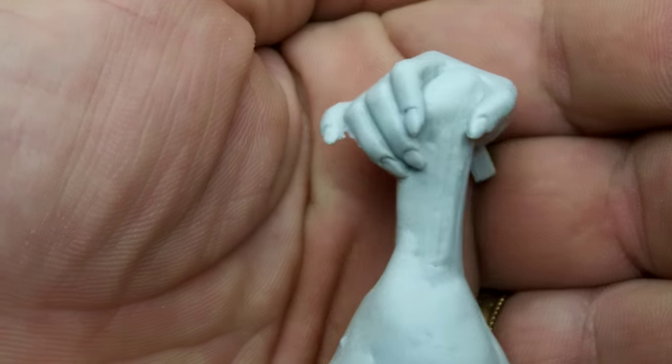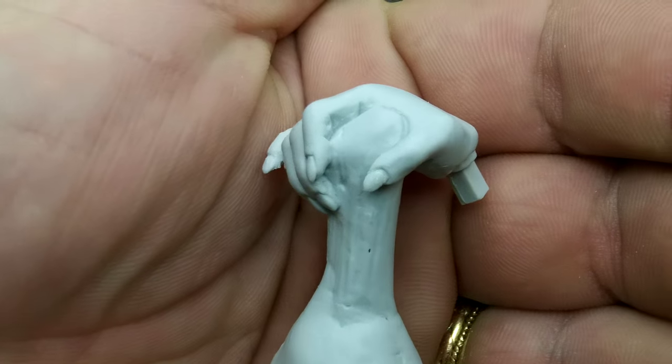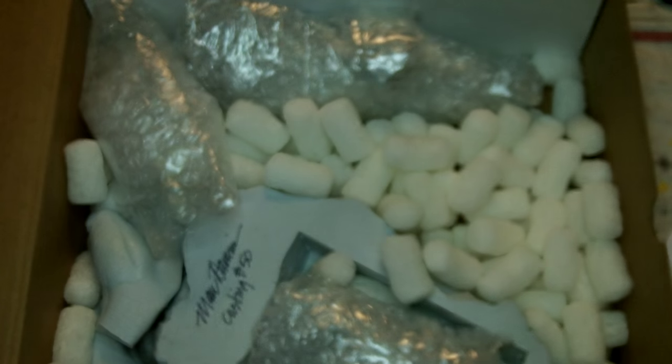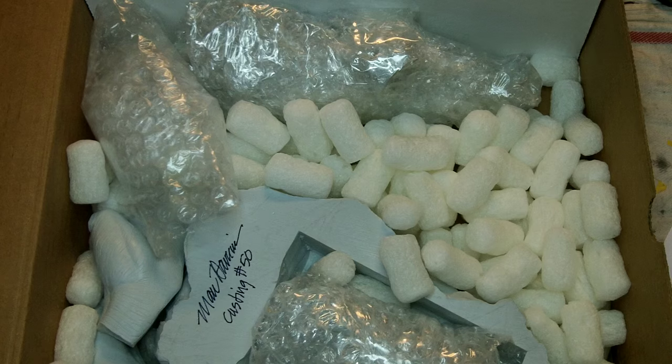Here's the hand with the bone and the meat — that's sculpted as one piece. I'll probably hand paint the bone and the meat, so really no masking required.